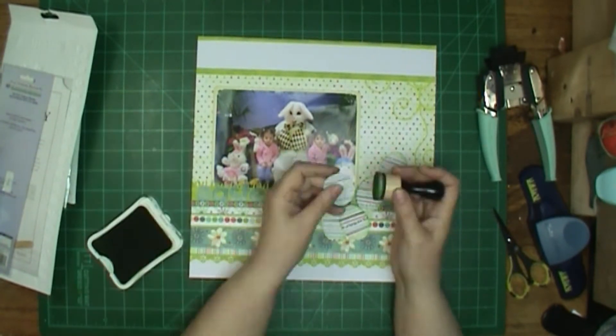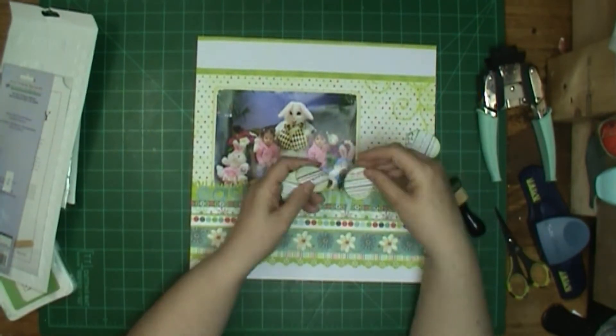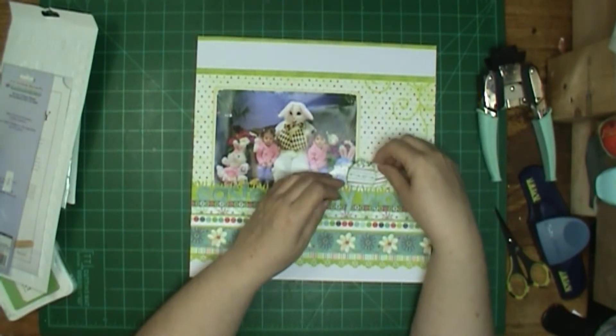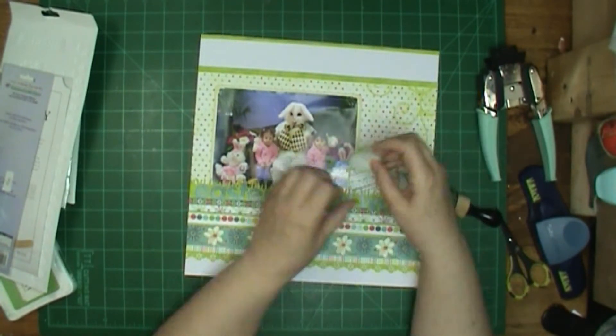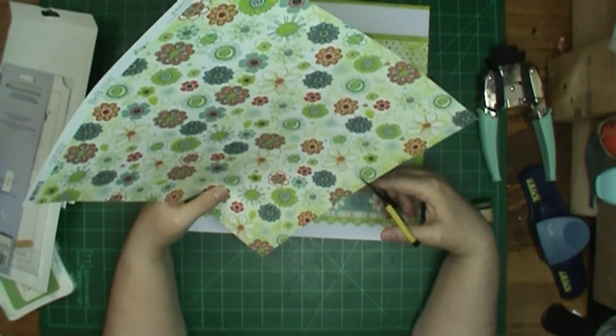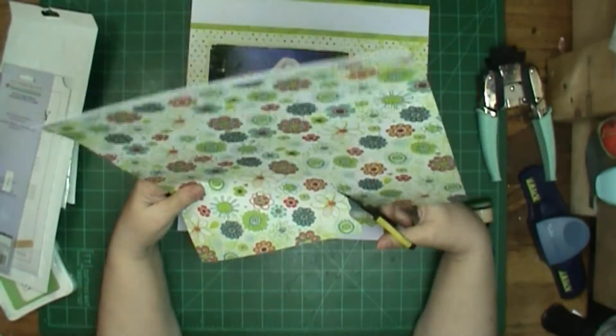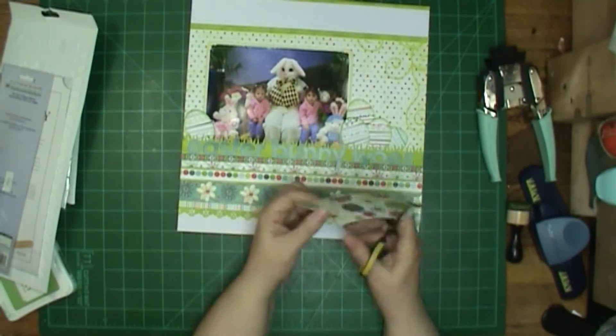I started to ink the edges of the eggs with Distress Ink — I think it's Broken China — but it was a little bit too dark and I didn't care for it, so I got Clover from Close to My Heart, and that was a lot better. I used the striped and the squiggly paper to cut out my eggs because I thought that would give me enough variety.